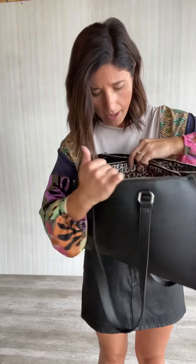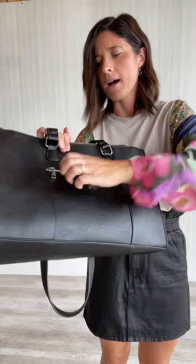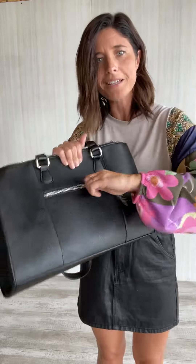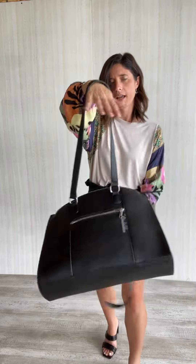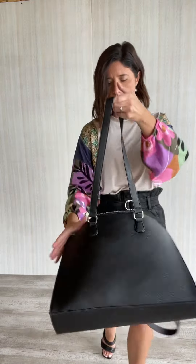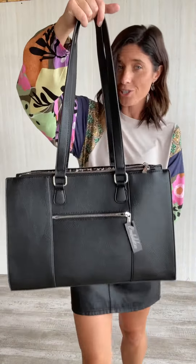One of them has a couple of card slots. This front pocket is also lined with the leopard print. We've got it in black and in camel as well. Our laptop bags fit in here and we've got some wallets that also match too.